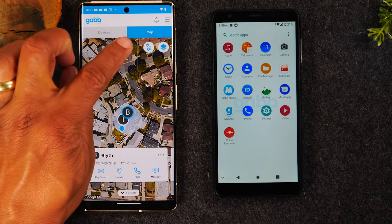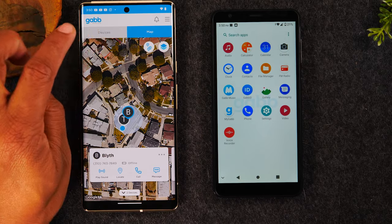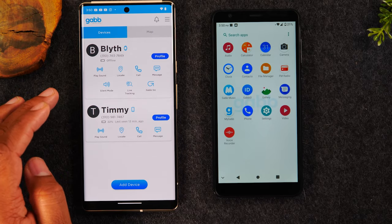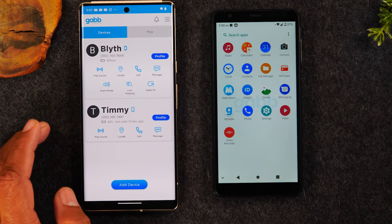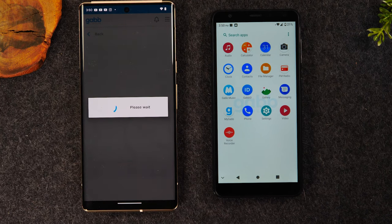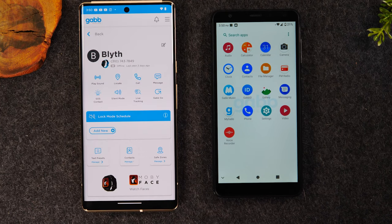Just to show you a few more things: this is the map tab, this is the devices tab that shows each kid's phone, and then there is a profile page that gives you some additional information. I love that it's just super simplified.